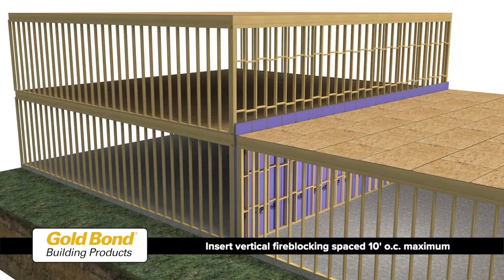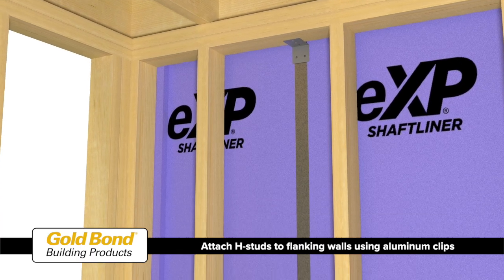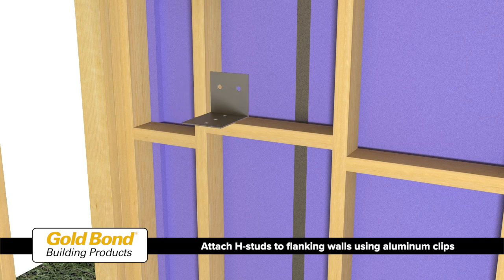Insert vertical fire blocking spaced at a maximum of 10 feet along the wall. Attach each H-stud to the flanking walls on each side with aluminum clips fastened to the underside of the double top plates and to blocking between the studs as required.